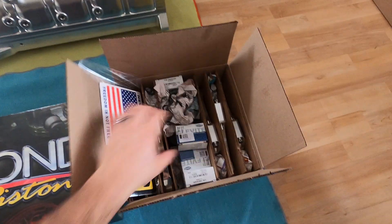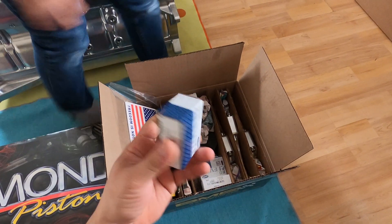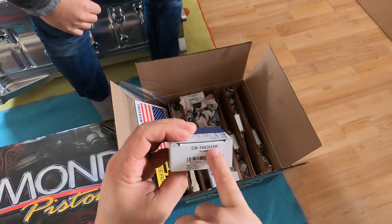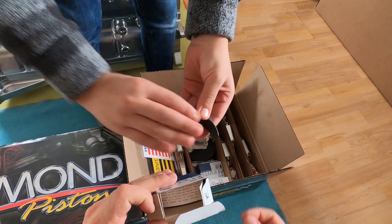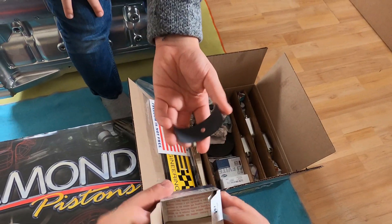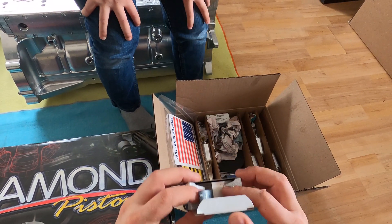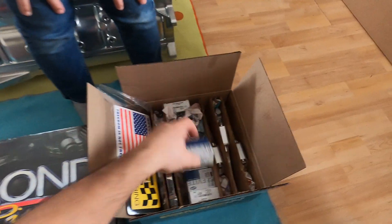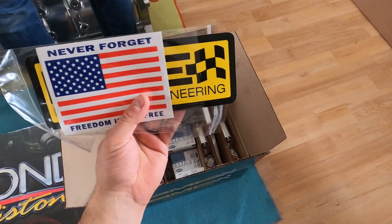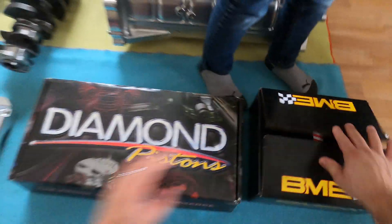What else we got? Bearings — these are bearings with extra clearance. This is the HX, which means they have a little bit of extra clearance. Those are the rod bearings made by BME.